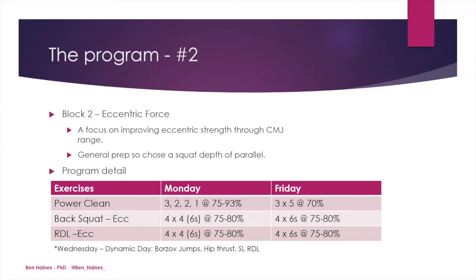These eccentric exercises were performed without assistance, so the athlete also had to complete the concentric portion of the lift, which they tried to do as explosively as possible. On Wednesday, again we utilised more of a dynamic day, which included Bozov jumps, the barbell hip thrust, and single leg Romanian deadlift.